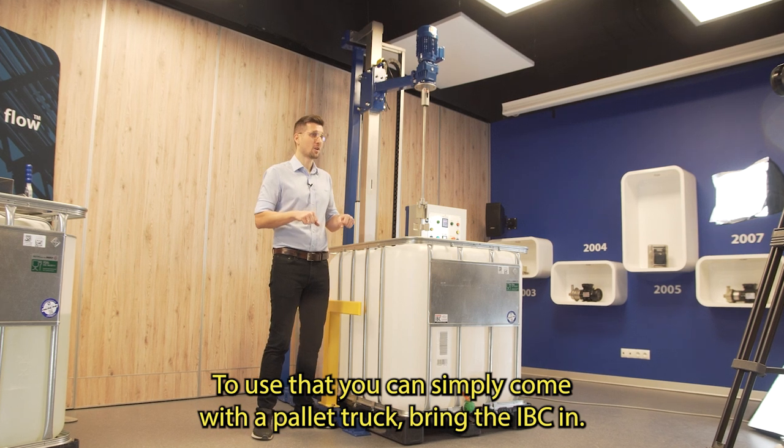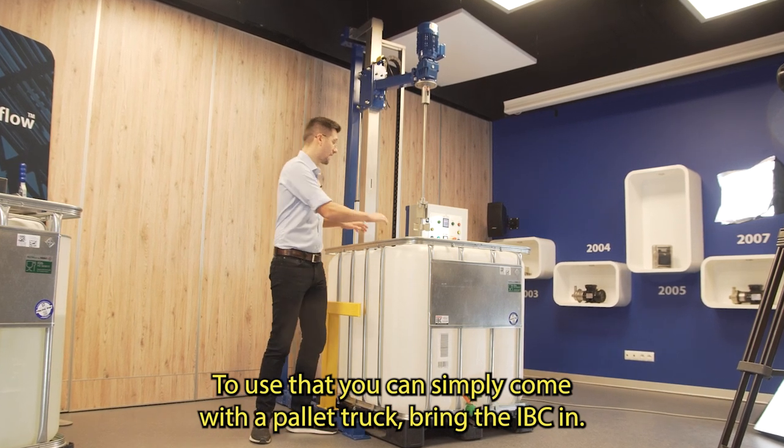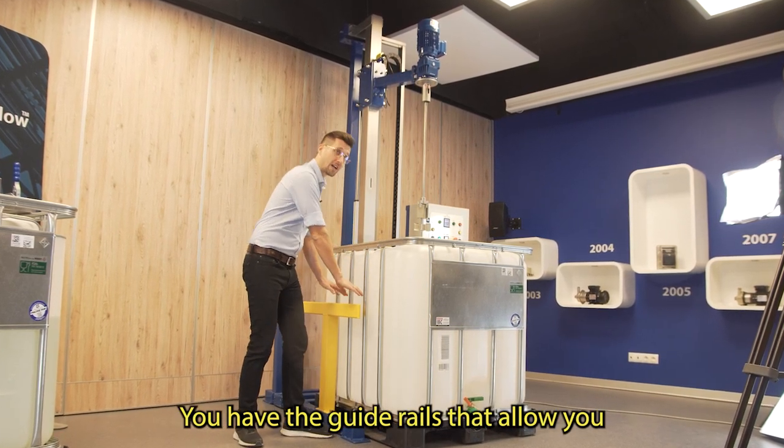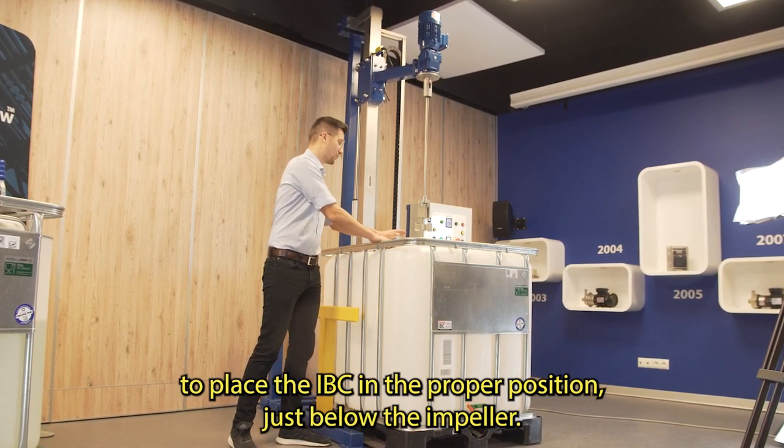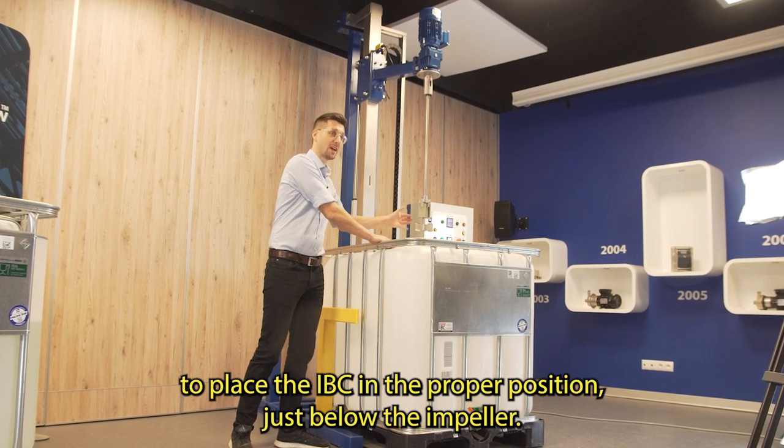To use it, you can simply come with a pallet track, bring the IBC in — you have guide rails that allow you to place the IBC in a proper position, just below the impeller.